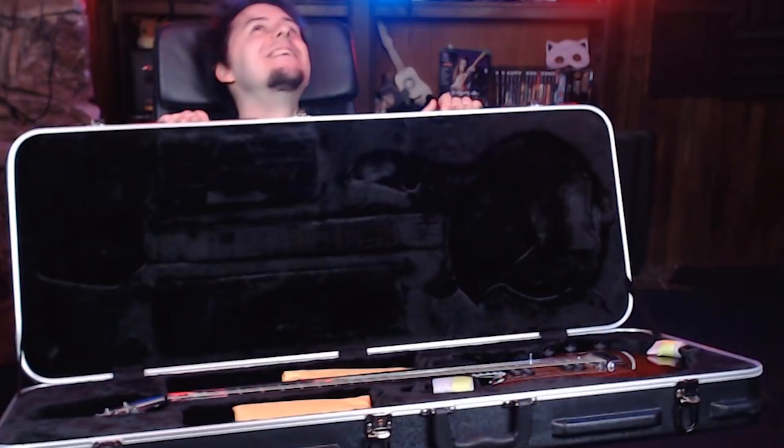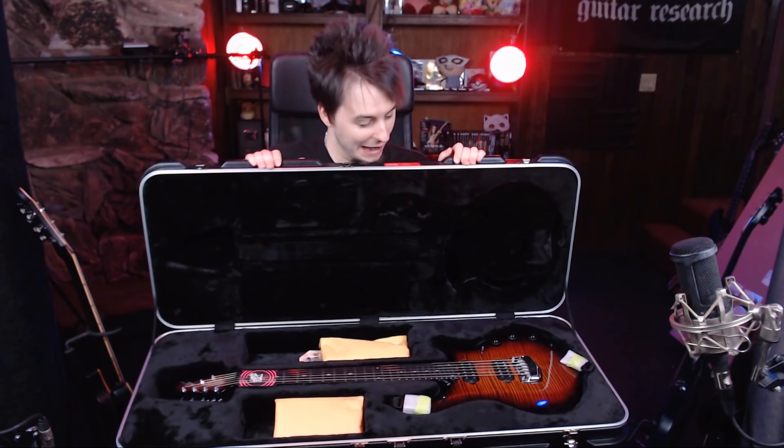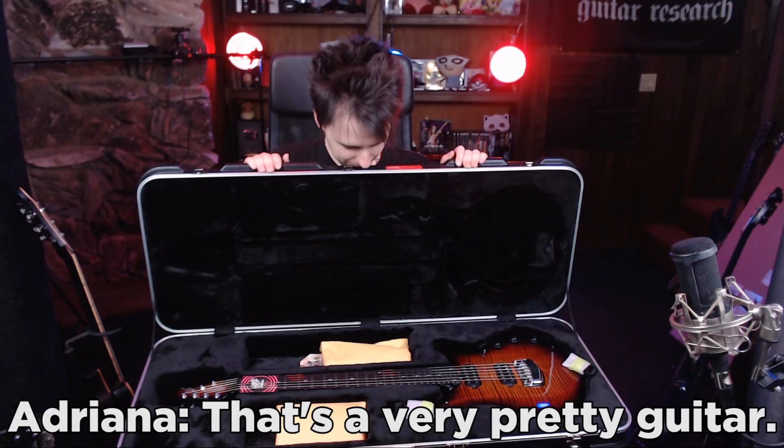Look at that! Isn't it pretty? It's so pretty. I look very pretty in the box. Oh my god. It's just so shiny. I don't want to touch it.